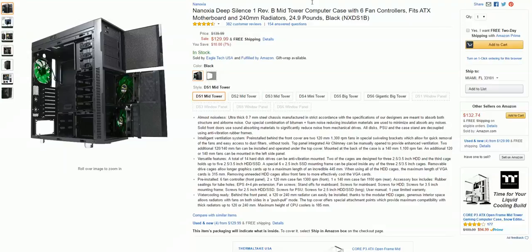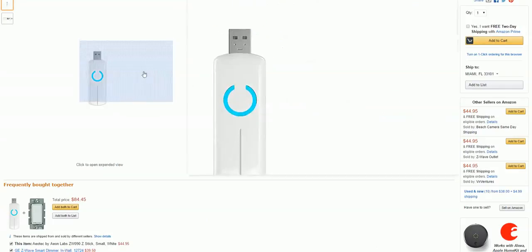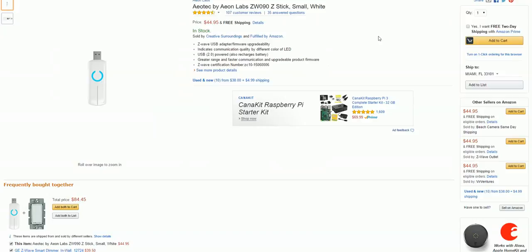What you add on to the core computer determines your capabilities. Here you can add on this little USB stick and you have USB to Z-Wave connectivity — integration with Z-Wave. This stick on my tower is how I can control lights around the house, the Schlage deadbolt on the front door, and any other Z-Wave devices.